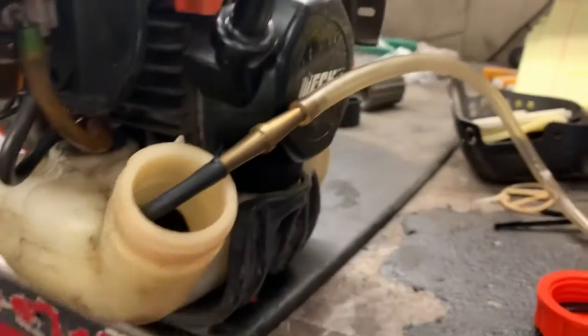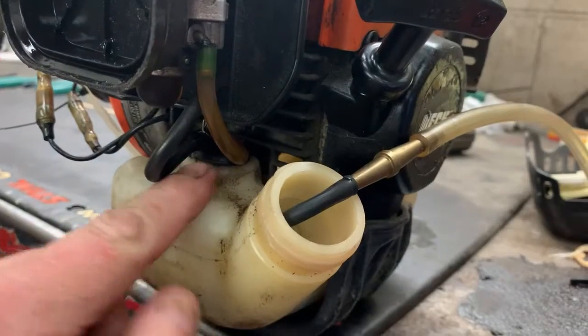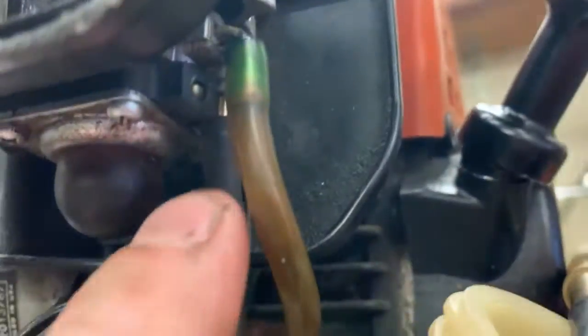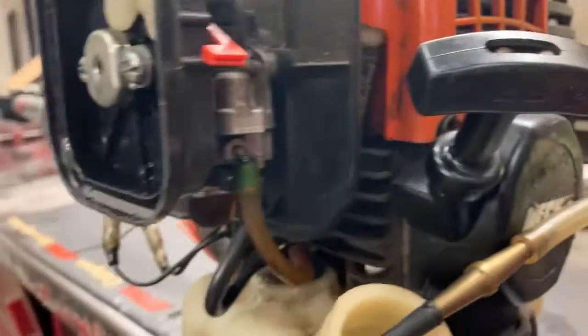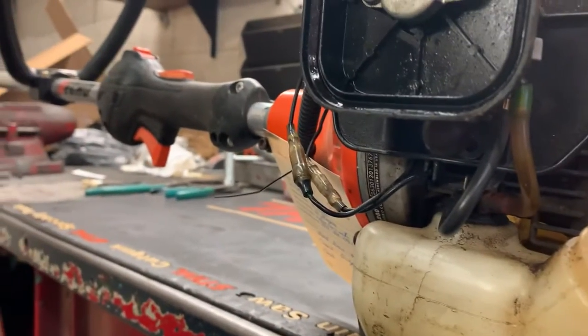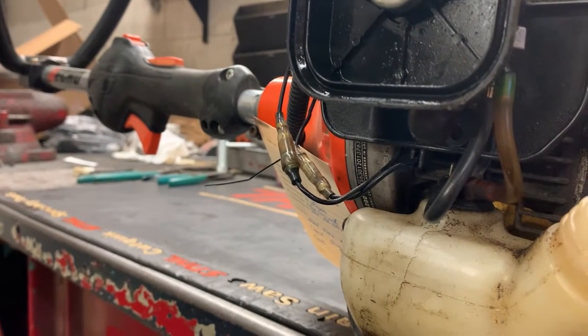What this is doing - we've got pressure on the fuel side of the carburetor coming up through the grommet to the carburetor right here. What we are testing is the integrity of the needle and seat and diaphragms inside this carburetor. If this is holding, which it is, we know the metering side and the fuel pump side of the diaphragm are in working order.